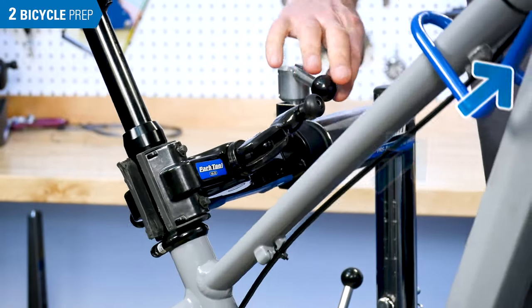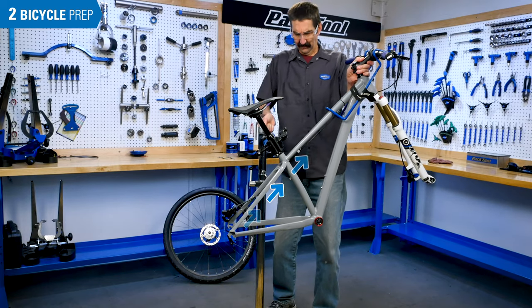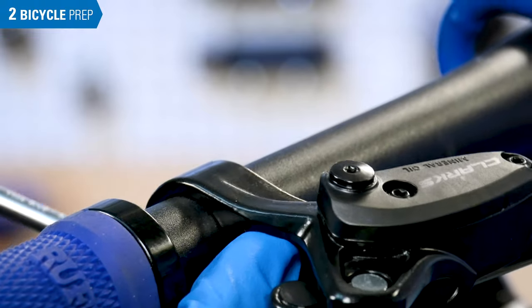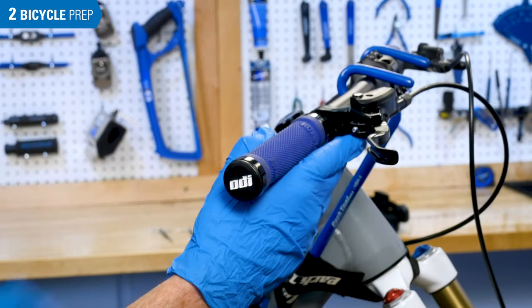For rear brakes the bike may need to be tilted. Lower the stand if necessary. Rotate the lever so the bleed port screw is at the highest point.